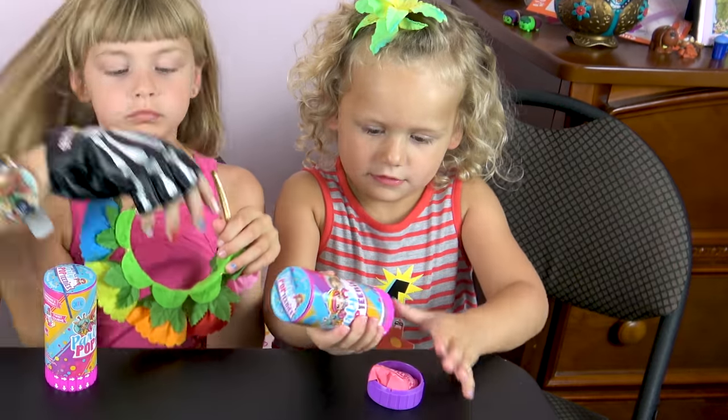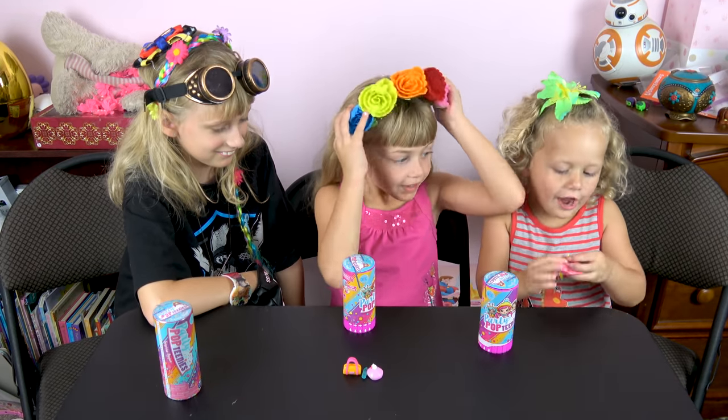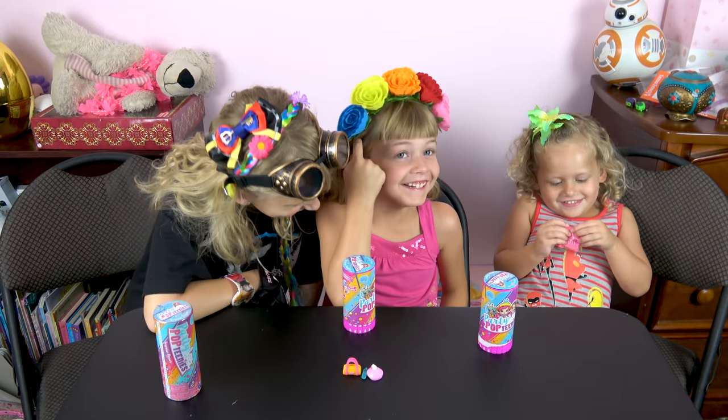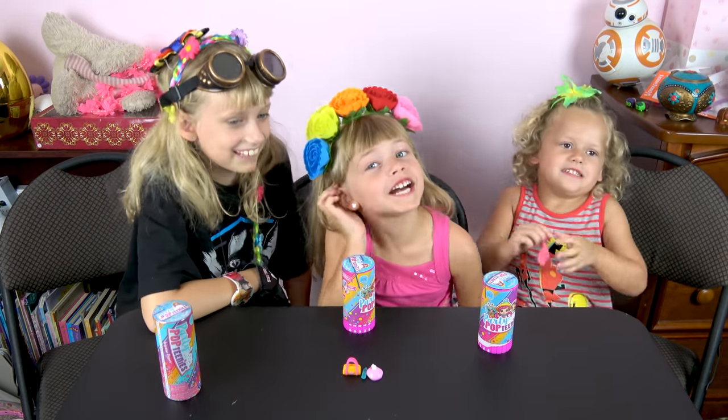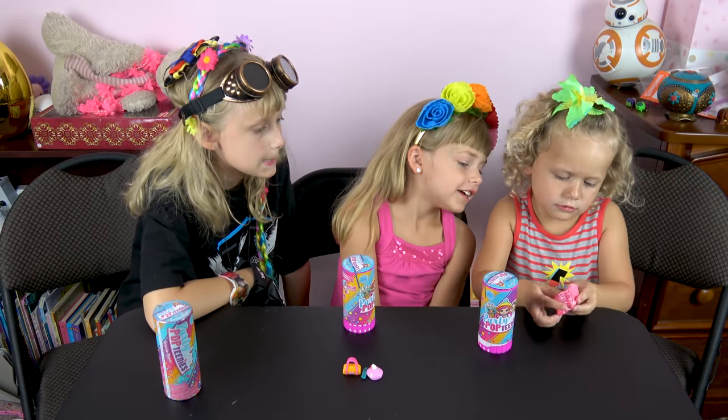Twist the bottom! You did it, Lilz! Good job! What did you get in there? It's an owl well done! I think you got an owl well done! I like owl well done — I have like a thousand of them! You got it open! Good job, Lilz!